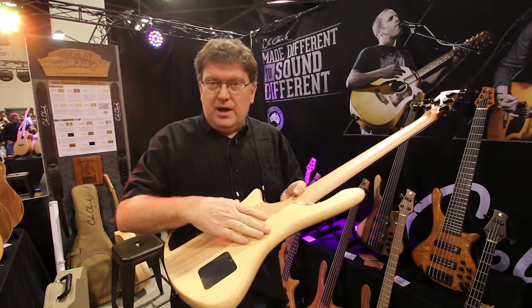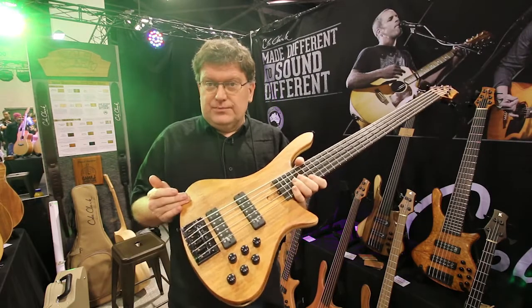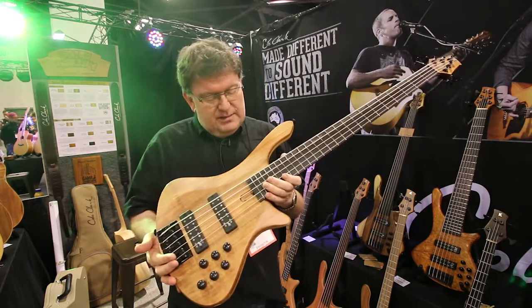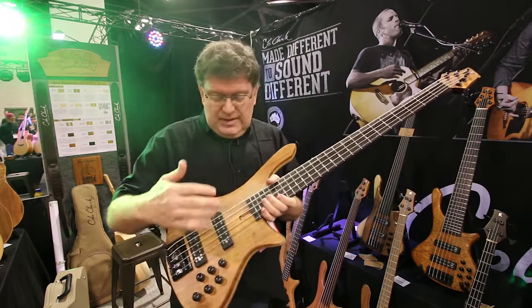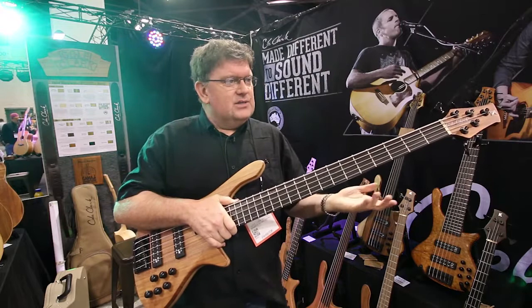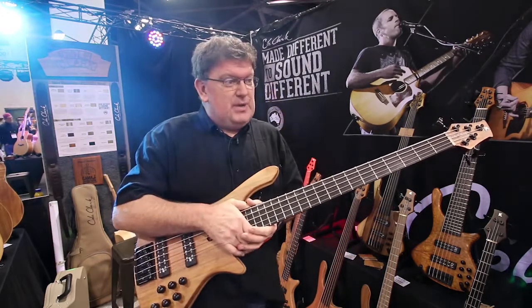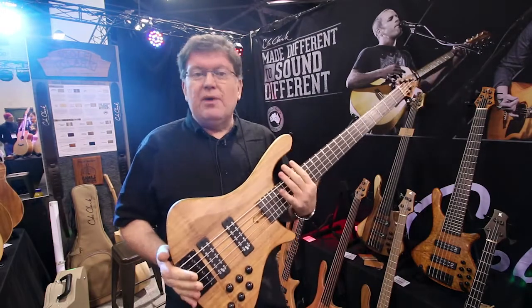Here we have Bunya Pine body halves, and on top of it, blackwood. Everything else about it is the same though — the same pickups and EQ system, the same reinforcement in the neck. The sound is comparable, and as far as I'm concerned, every bit is good in some respects. Essentially, it's my instrument minus the bling.